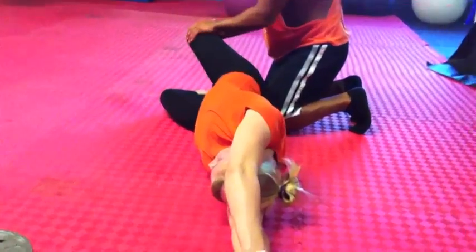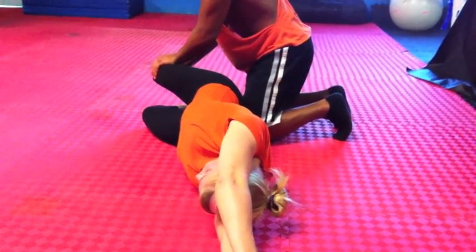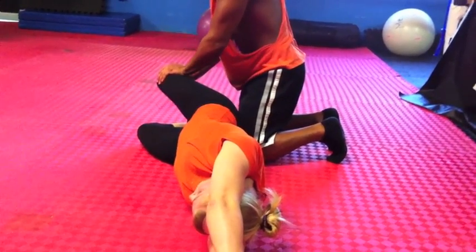Now the same principle applies on our hip abduction. We've got the hands all the way through the arms, covering the ears through the back of the neck — shoulders, T-spine, all the way into the low back and into that tailbone.